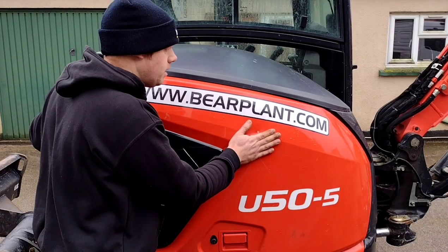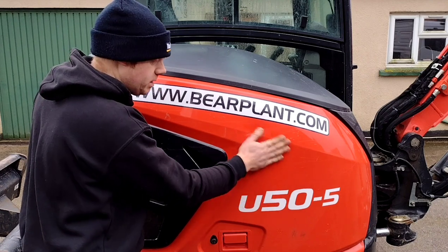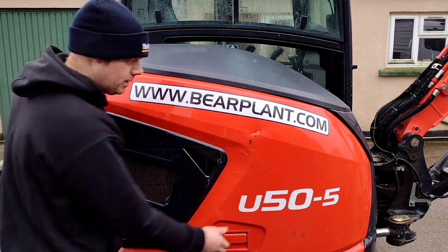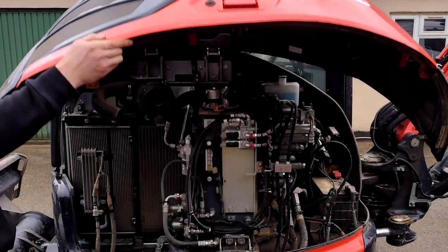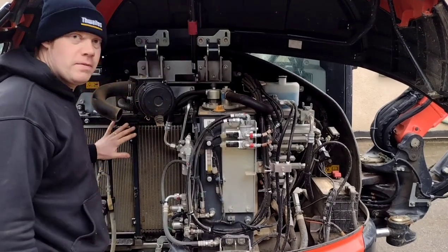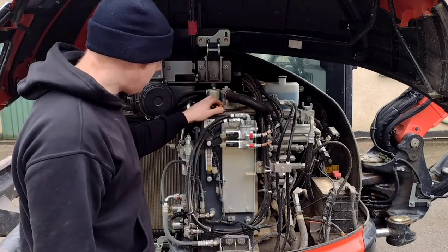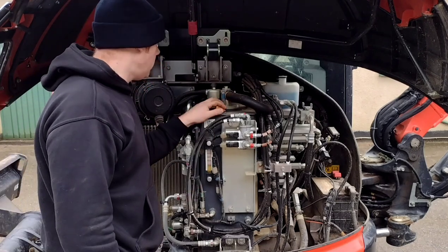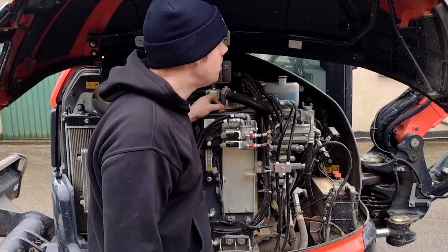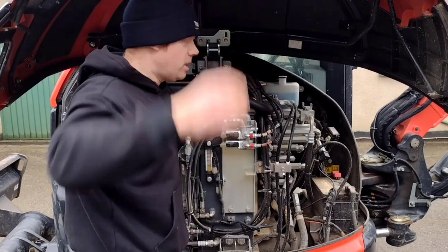On this side, this cover is one thing I'm not so sure about — it does seem a bit vulnerable. You can see a customer has already put a dent in it here, very kindly. All the hydraulics are out here, obviously. You've got the radiators over here, pretty accessible and easy to clean, which is good. The hydraulic tank needs some oil in it. Hydraulic block, battery — it's all pretty accessible. My only concern on this side is the tin, which does seem a bit vulnerable.